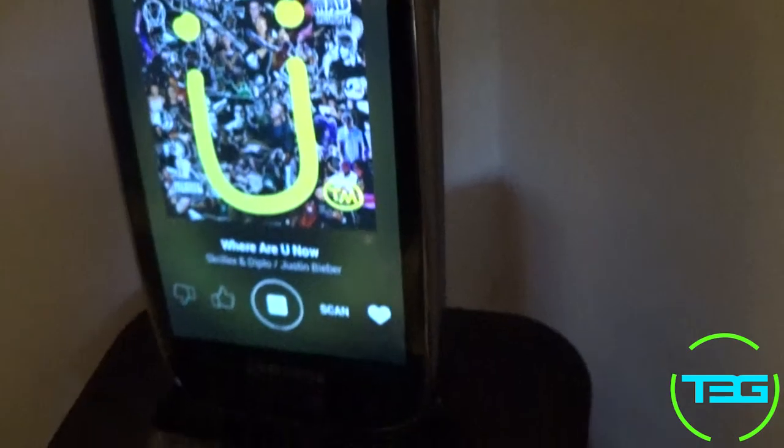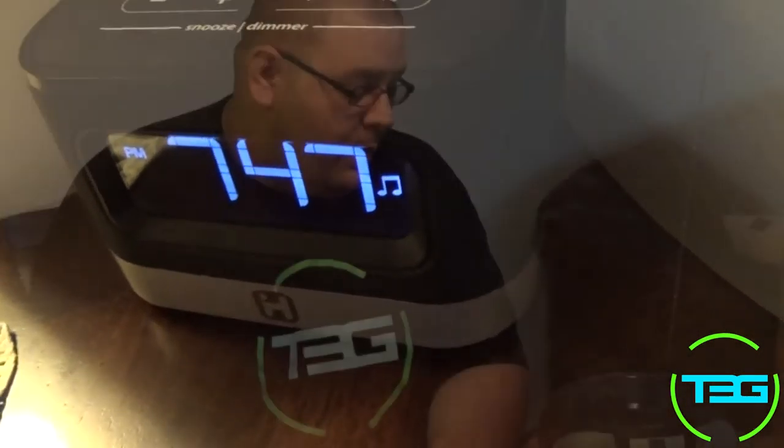So that was basically it — just something quick for you guys to kind of show how to repurpose your electronics, rather than send this bad boy to the electronics scrapyard. Now we've got some better music in my mom's house, so win-win.